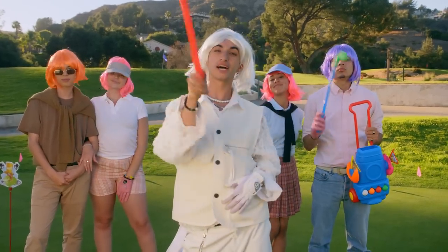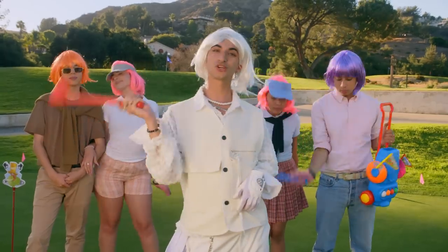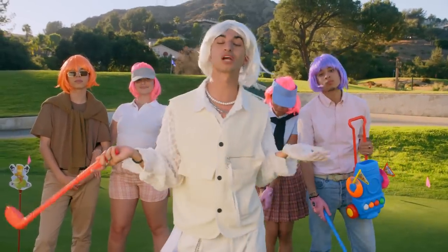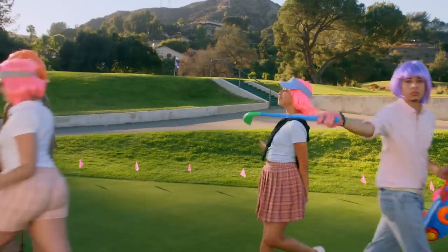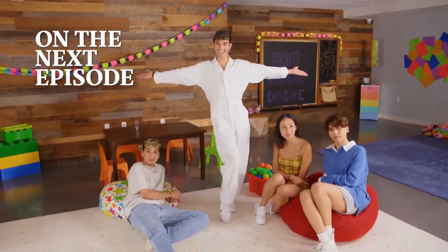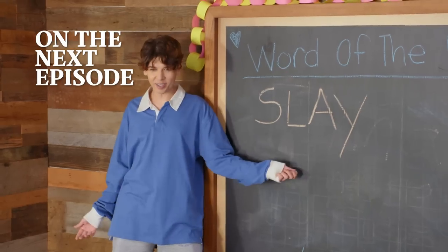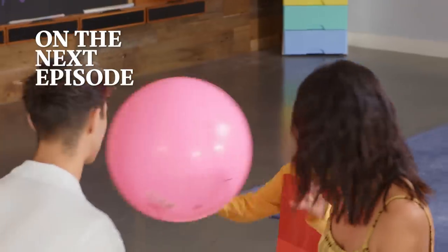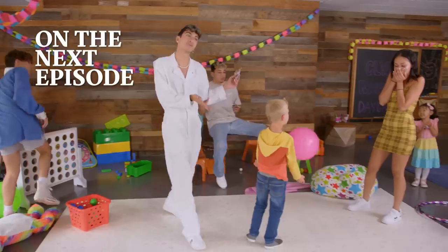Thank you guys so much for watching my show, Ravon Tries Hot Summer Jobs, where we became golf caddies today. Make sure you like this video, subscribe to Awesomeness, subscribe to my channel, and I'll see y'all in the next video. And today we're going to be running a daycare. My word for today is slay. Slay. It's better than you — actually you're not even good enough. We should do an arts class. If you can't tame them, then join them.